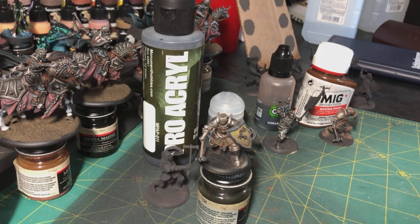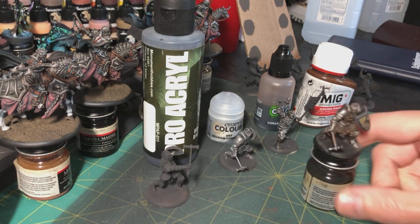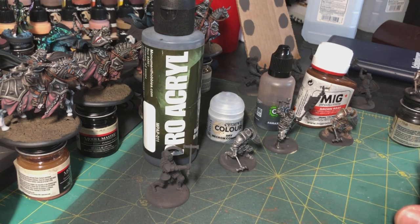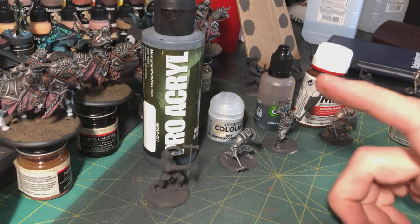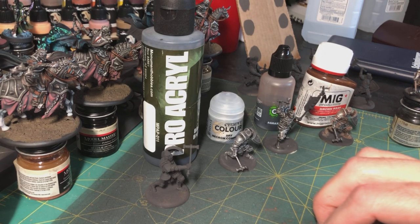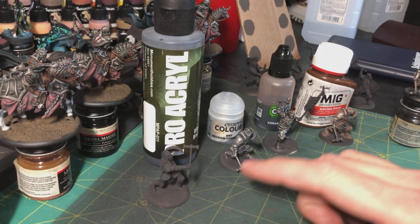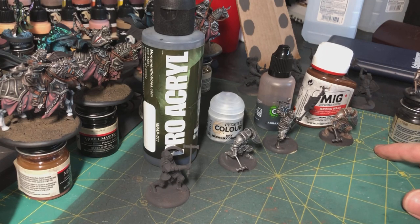Hey everyone, this is Randall, welcome to Hobby Corner video number two. Like my first video, this one's kind of impromptu. I just started working on my Baratheons and got to a point where I was experimenting with the process for batch painting all of these wardens, with various models at various stages of completion. I thought it might be a good opportunity to show how I was planning to paint the armor on all of them.